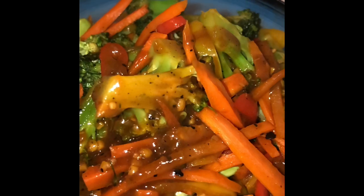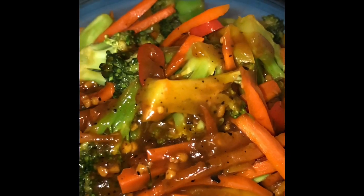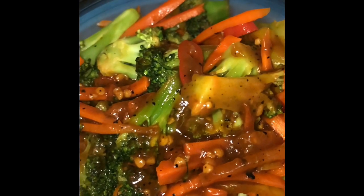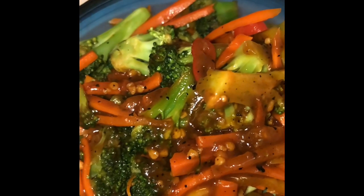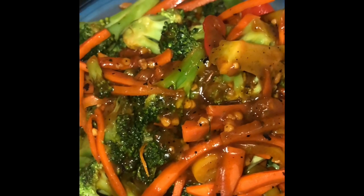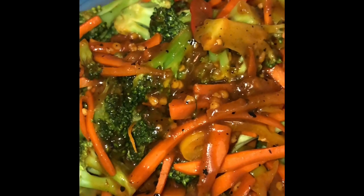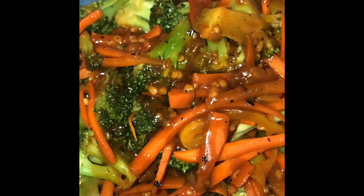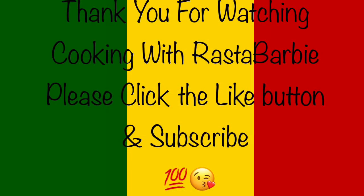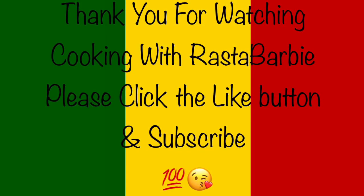Look at that broccoli — it looks so good. Oh my God, that dinner was so good. Everybody was so happy. Everybody did not fall asleep after they ate their dinner. This dinner was good. Oh my gosh, it's so good. Bless up. Blessings to you all. Thank you for watching. Bless up. More love.